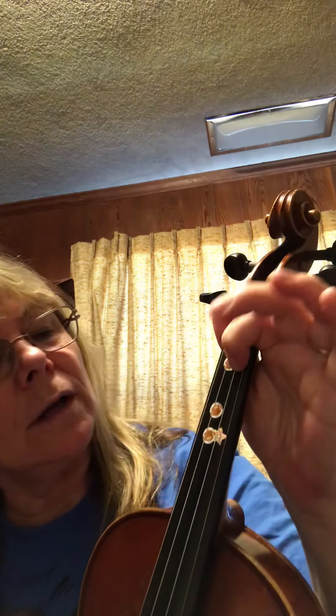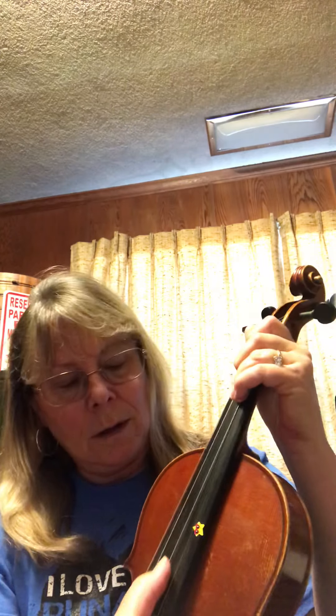All right. So number 27, we have High D and String D, which is called the Low D. So we're going to go ahead and play pizzicato on the High D, which is three fingers on A. So we have one, two, three. So you're going to go three, three, and then Low D.